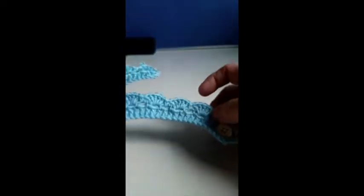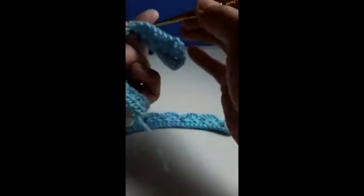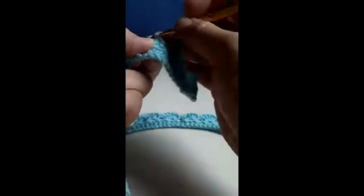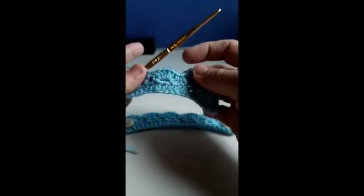If you want to make the plain one — a scallop-looking lace, just very lacy — you can continue with five double crochet into the next loop. You don't need to do the three chain for the loops. One, two, three, four, five, then single crochet into the next one. It's going to look like this.